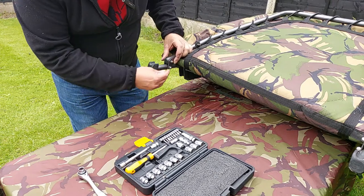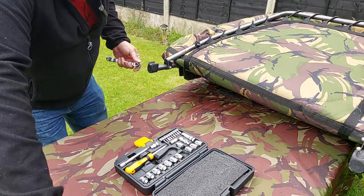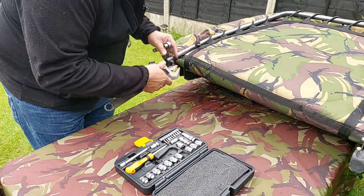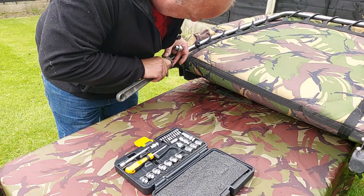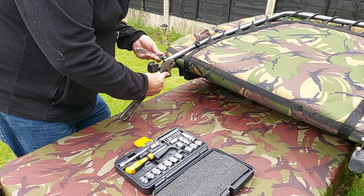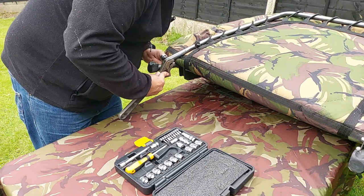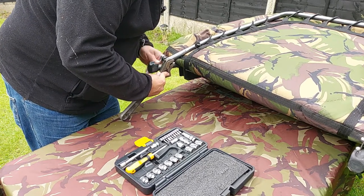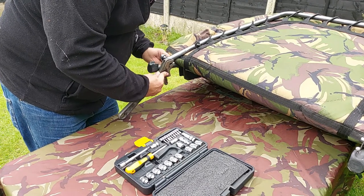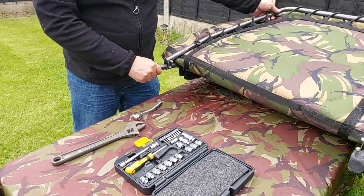Washer on the other side, wind on the nylock nut — it's an M10. I've got a rather large adjustable spanner to get a grip on this and a small ratchet on the other end. Tighten that up. That should do it nicely. There we go.